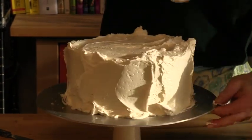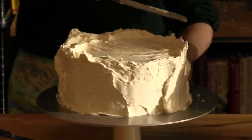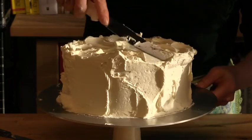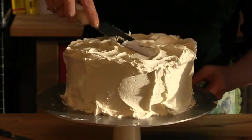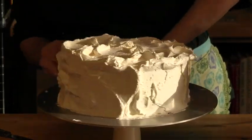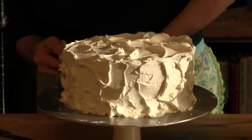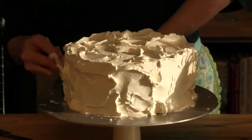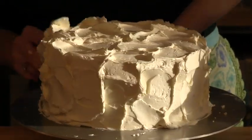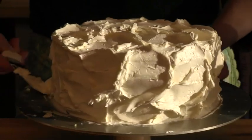Once you have the tops and sides pretty much covered, we can start making decorative swirls. There's no rhyme or reason — just use the spatula to make pretty swirls. Every cake is going to be unique, and that's the way it should be. A homemade good should look homemade. Even my wedding cakes aren't cookie-cutter or perfect. This is about baking for a loved one, a family member, and baking from the heart.